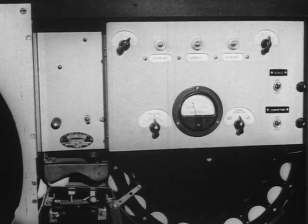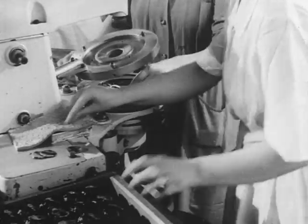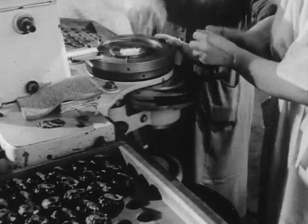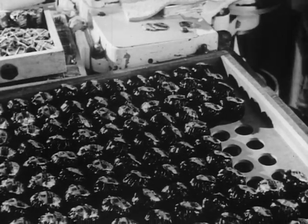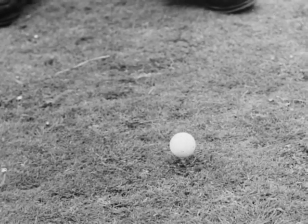A final mechanical check over. A deft wrapping, and she's ready for the shops. Soon there will come the great day when, full of hope, some golfer will pay her his addresses. Eye on the ball, and away!